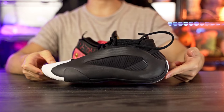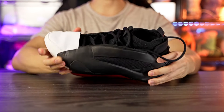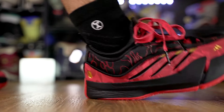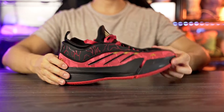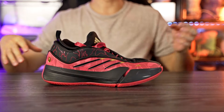Moving on to heel-to-toe transition: the Harden Volume 8 has a nice rounded shape with an exposed midsole, so it's not clunky at all. Coming from heel to forefoot, there's a nice curved shape with good forefoot flex and torsional support. The Dame 9 is similarly very smooth, although a little flatter in the heel. It's a lot softer overall, which makes it very smooth in the heel, and it also has a nice curved forefoot shape, good flex, springiness, and torsional rigidity. Overall, heel-to-toe transition is very similar — both are very smooth.